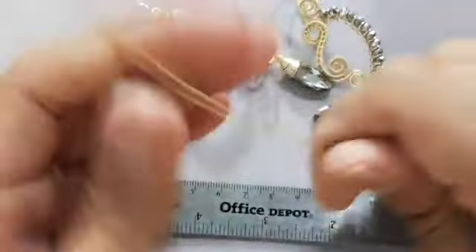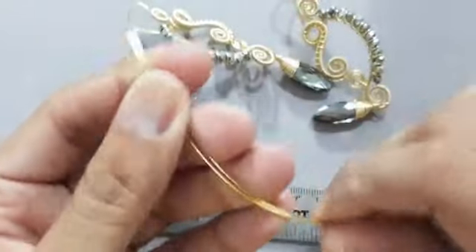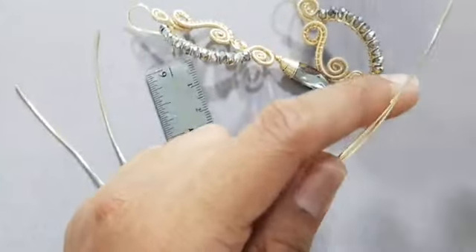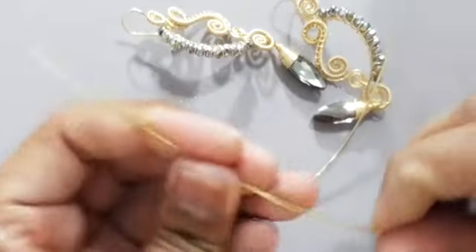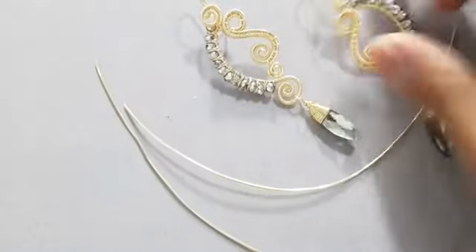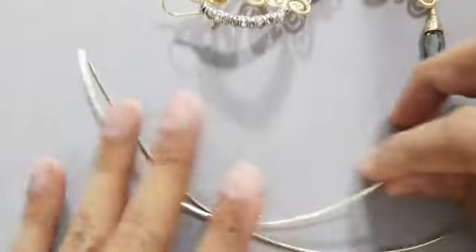Vamos a utilizar el color de alambre que nos guste más. Realmente no es necesariamente utilizar solamente dorado; a veces podemos cambiarle los tonos a los alambres y a los cristales, jugar con los tonos. El color siempre realza o a veces no ayuda, tenemos que tener cuidado con el uso de los colores para realzar una pieza y que se vea más fina.